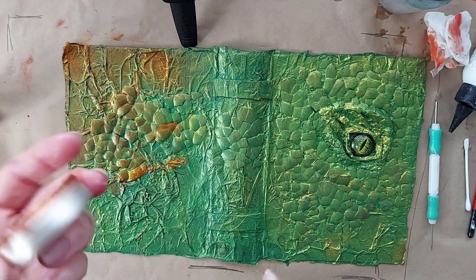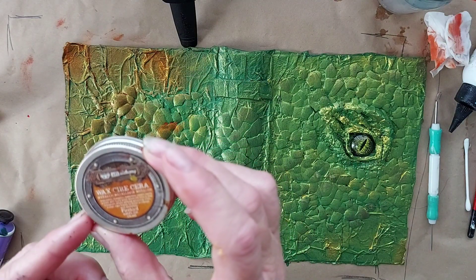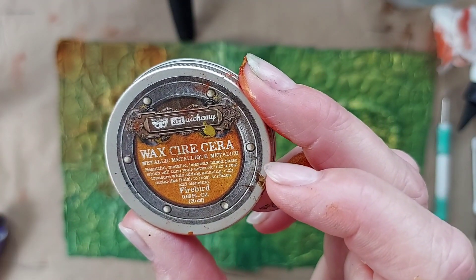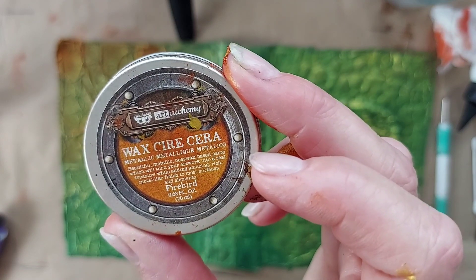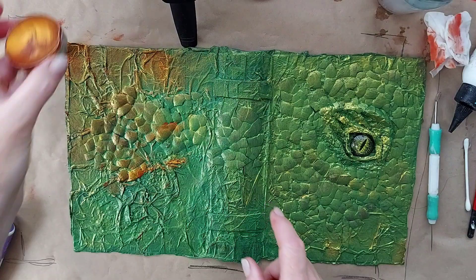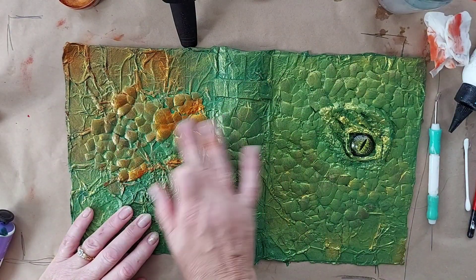I have the bronze wax — the metallic wax here — and this is basically the final step for the cover. I'm just rubbing this beautiful cream over the top of my painted cover, with my finger, just rubbing it in.